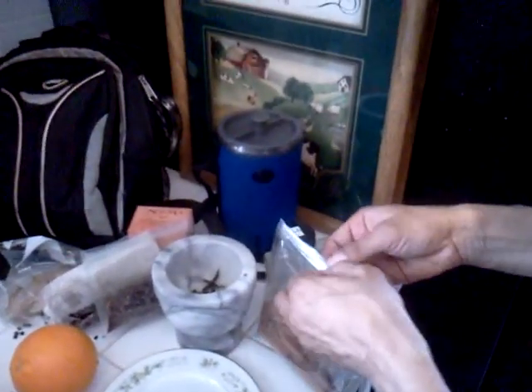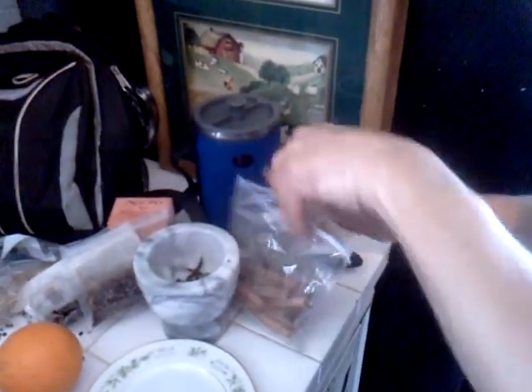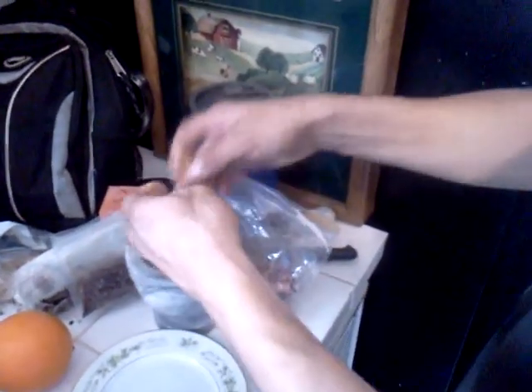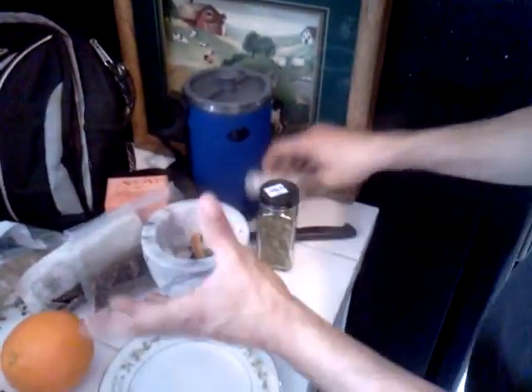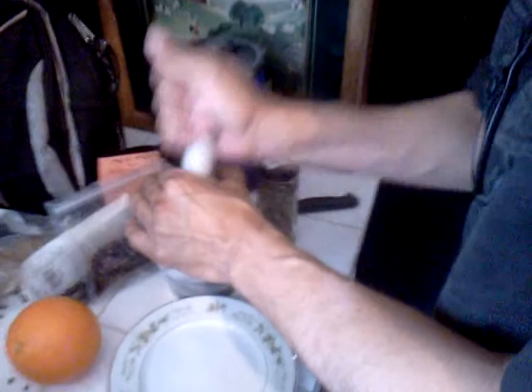And half a stick of cinnamon. This is a dry spicy ingredient. We're going to crush this all up.